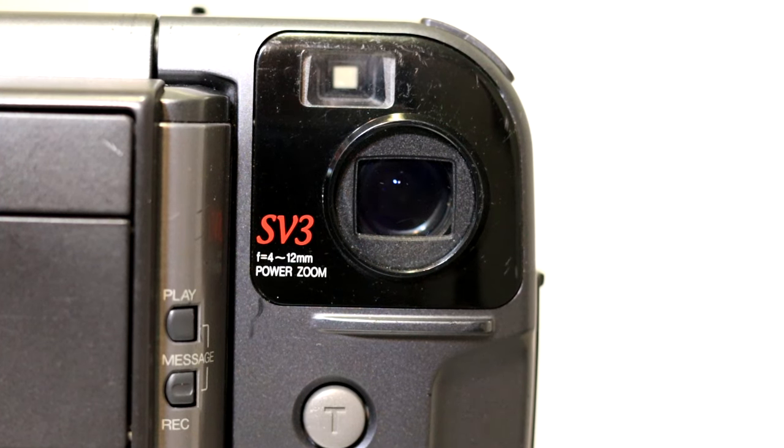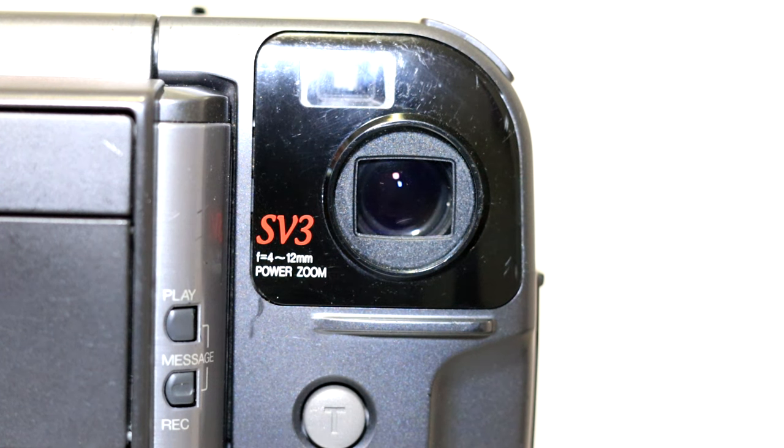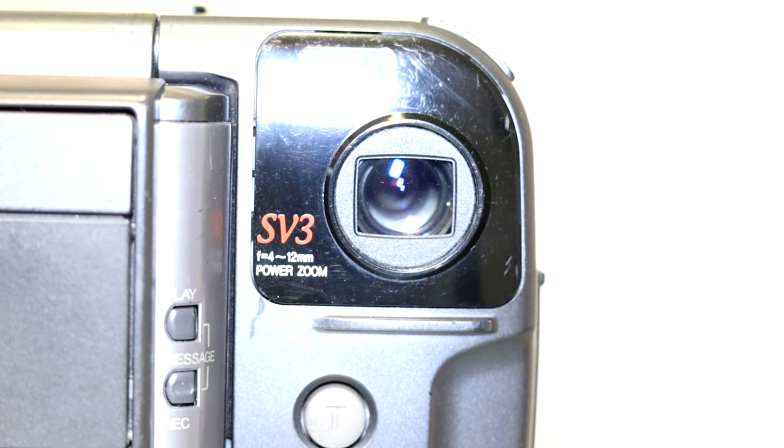We'll start at the lens. This is just a really weird camcorder — you don't have any lens thread on there at all. You do have a power zoom and it is F4 to 12 millimeter. I'm not exactly sure what that means, but from testing the recording, it doesn't have any form of autofocus. I think it just has a fixed focal point, so if you get too close to something it won't autofocus. I got too close to some flowers I was recording and it was just too blurry. So I don't think there's any autofocus on this — I think it's just fixed focus.